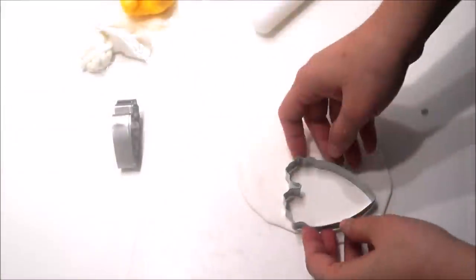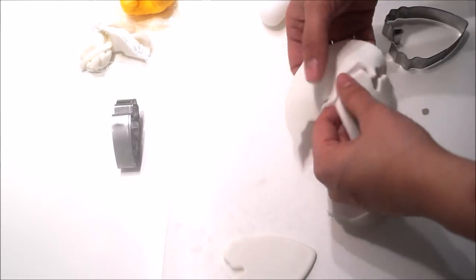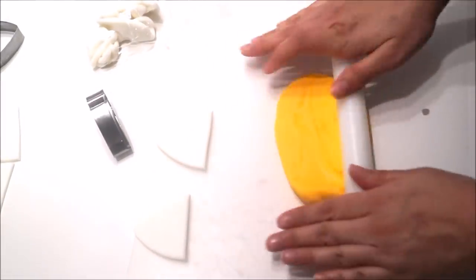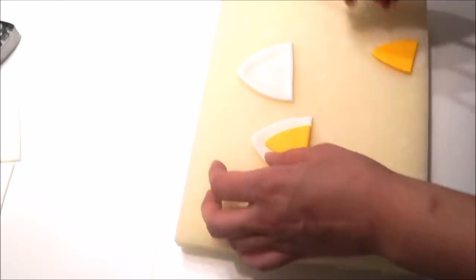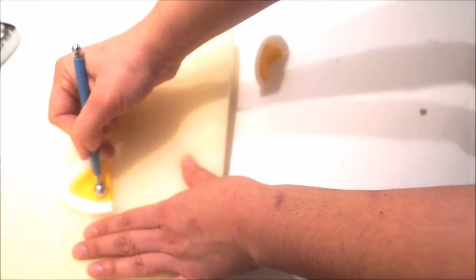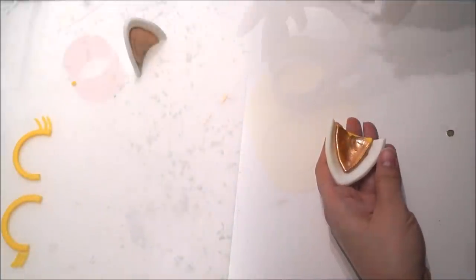Following the same steps as the other cake, cut out two pieces of white fondant with the large peony cutter, then cut out a quarter of that piece right at the top. Create the same process using yellow fondant but with the smaller peony cutter. Glue both pieces together using a small amount of water, transfer them onto your foam mat, create a little crease using your ball tool, and let them air dry for at least 24 hours. When everything is dry, go ahead and paint with edible metallic gold.